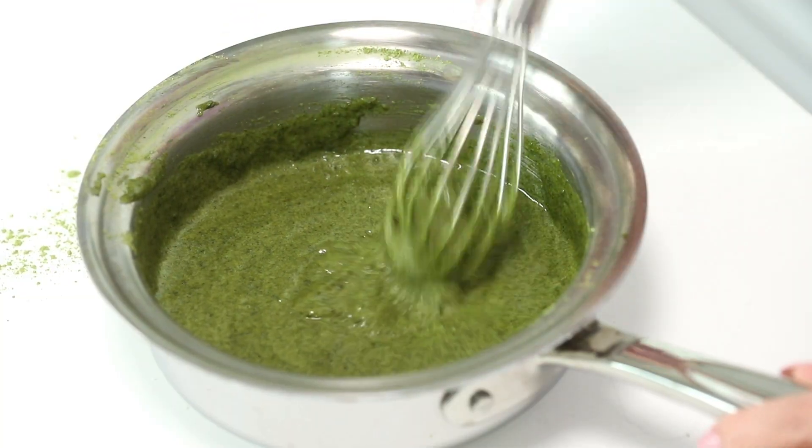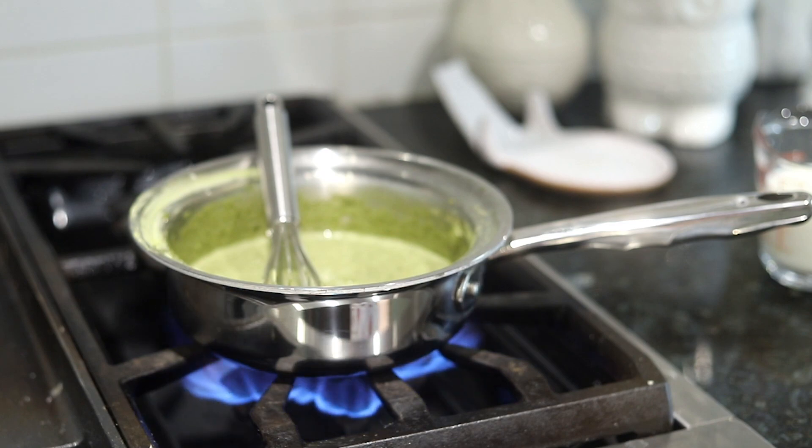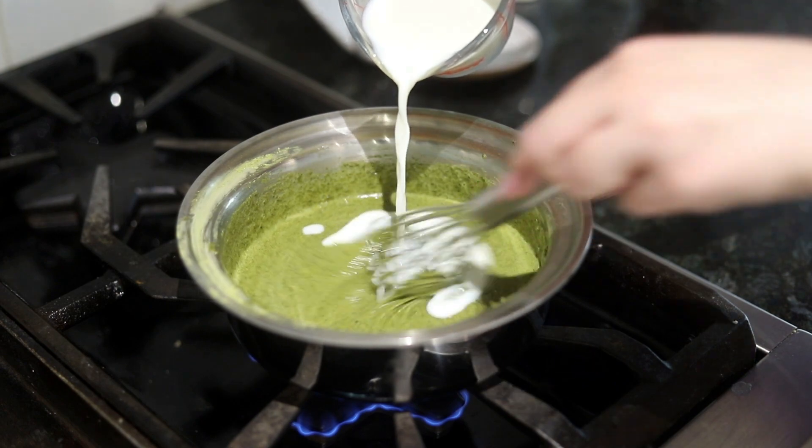It looks like spinach but we know that it's not, so that's okay. Now we are taking this to the stove. I'm going to set the pot to medium heat, give it a good whisk, and as I'm whisking I am going to add the milk.